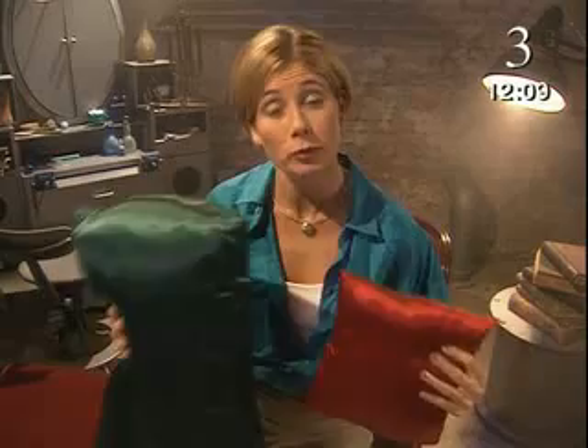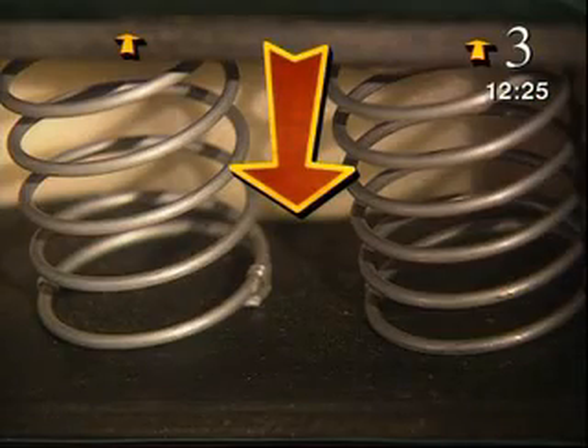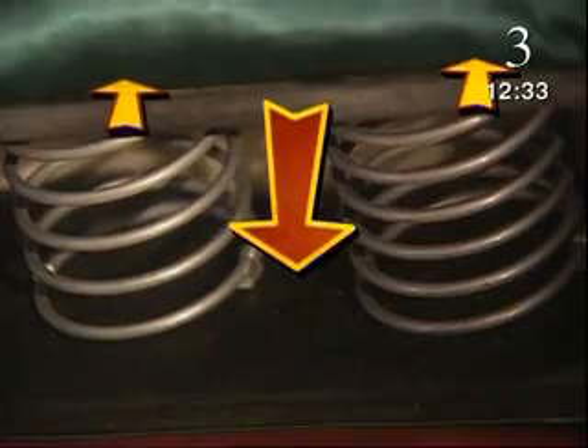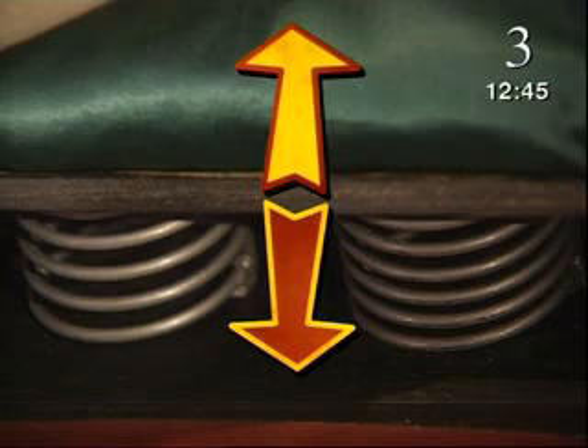Even these comfy cushions can push back on me. At first, my weight is a bigger force than the upward force of the cushion springs, so I go down. But the more the springs get squashed, the more they push back. Eventually, the force pushing back equals my weight. The forces in each direction balance and I stay put. It's called equilibrium. The force of my weight pushing downwards is balanced exactly by the equal upward force of the chair on my bottom.